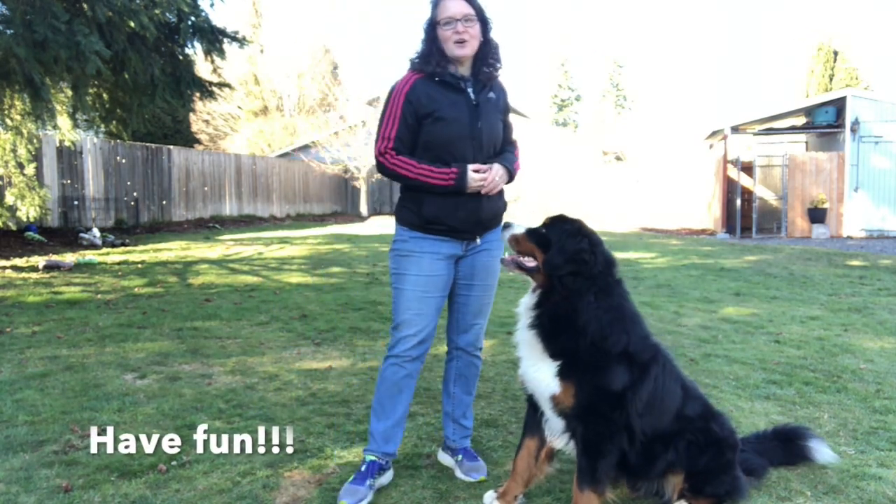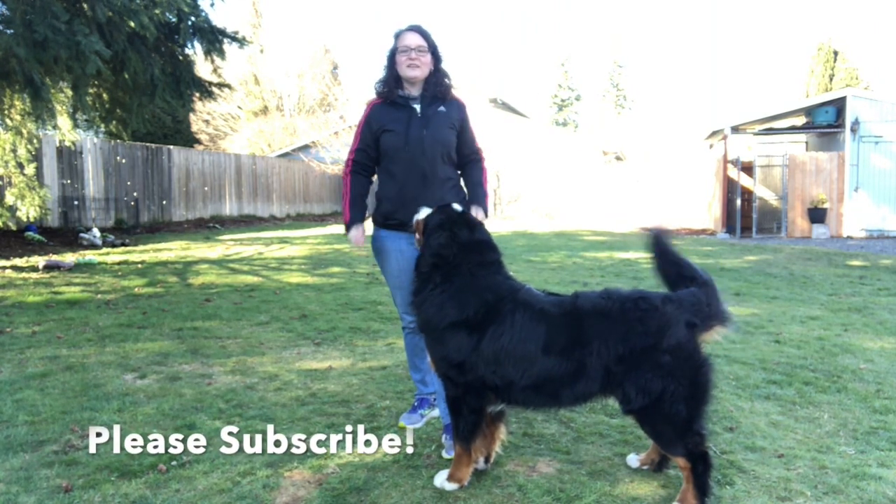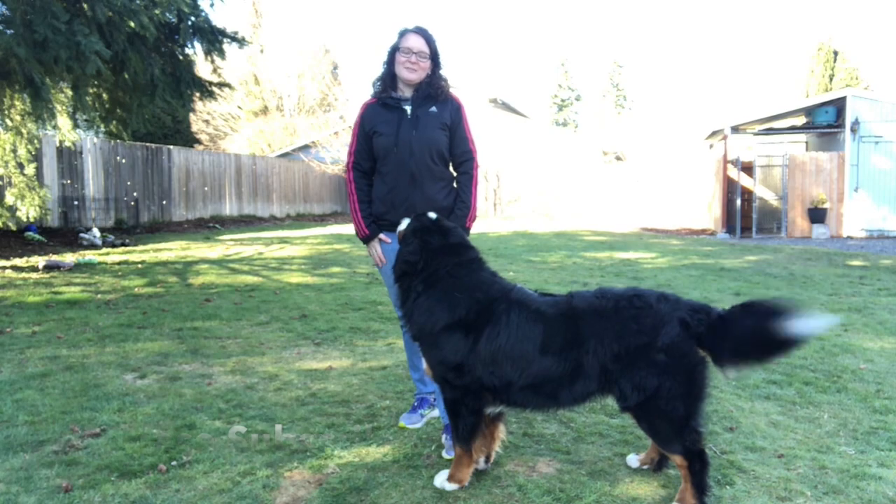Have good treats! Happy training — please subscribe to my channel, many more videos now that the sun is out. Happy training!